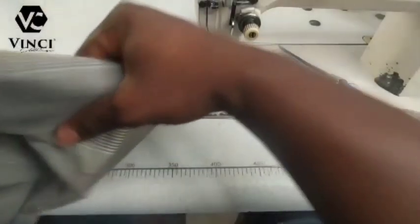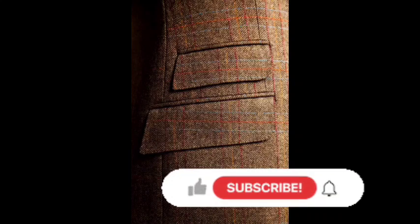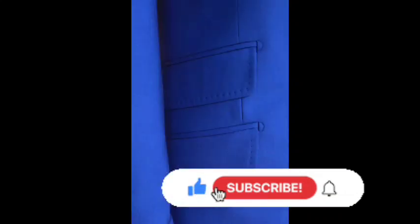Like I promised, I will continue my suit class on my YouTube channel, so you might want to stick to this channel. If you've not subscribed, please subscribe and turn on the notification bell so that when I start you'll be there to learn. Let's get into it.